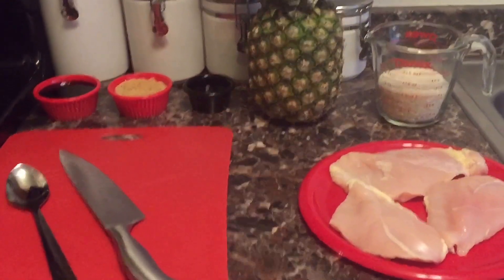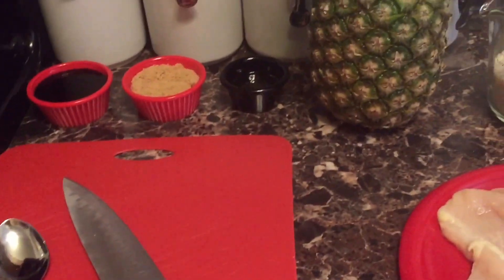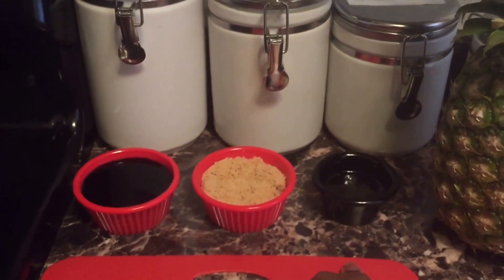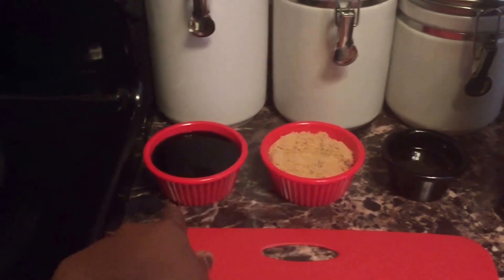I wanted to try today the ever so popular pineapple boats with teriyaki chicken. So I have my pineapple here, three nice chicken breasts, and a cup of rice. For the teriyaki sauce you'll need one-fourth cup of honey, one-fourth cup of brown sugar, and three-fourths cup of soy sauce. I also have a pot of water boiling for the rice and a skillet with two tablespoons of oil.